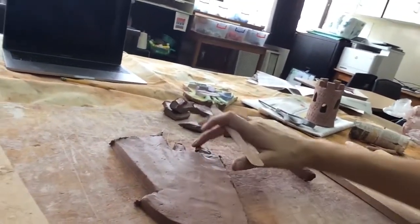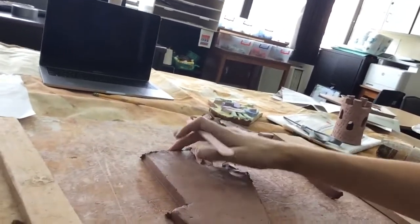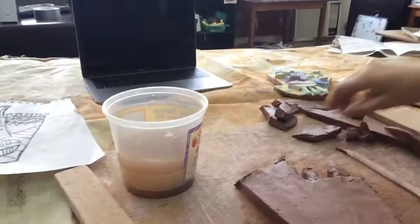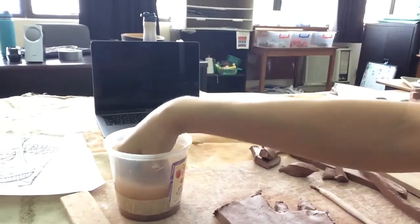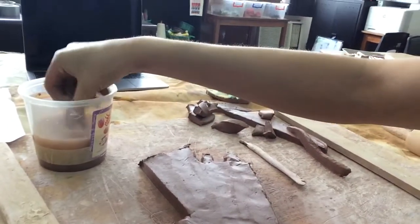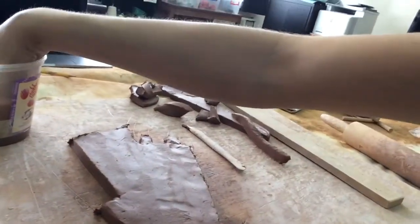The next thing you need to have prepared is your slip. Slip is like the clay glue. I've got my tub of slip here — the way I make it is I take a chunk of clay and add it to some water, then mix it up with my fingers to get the slip going. We're going to start adding the facial features on top of this slab of clay.